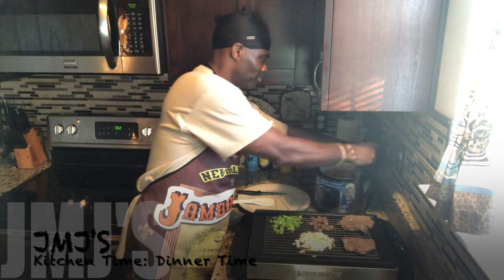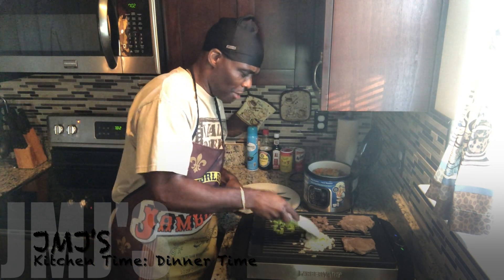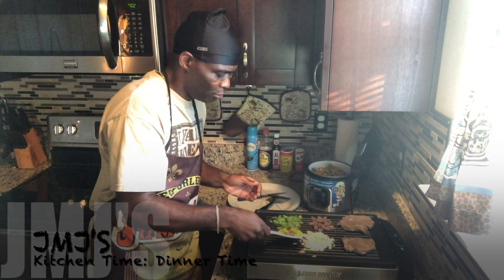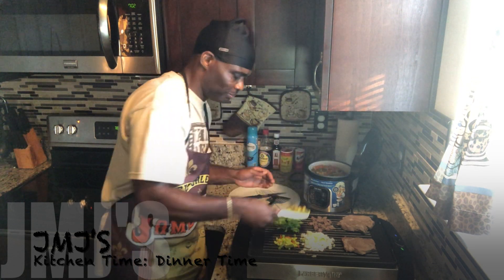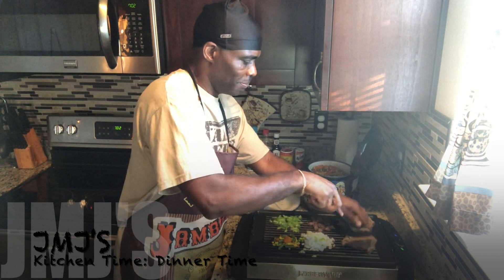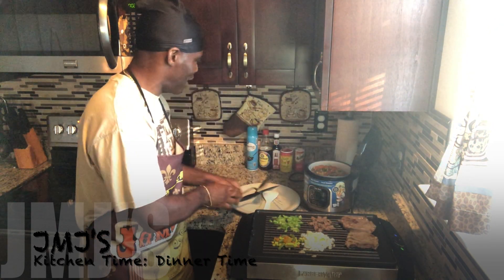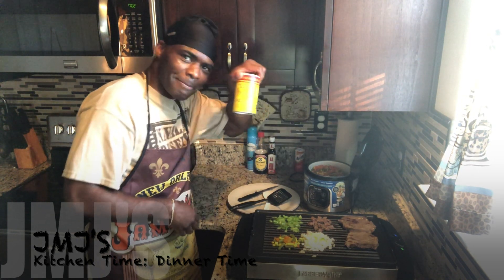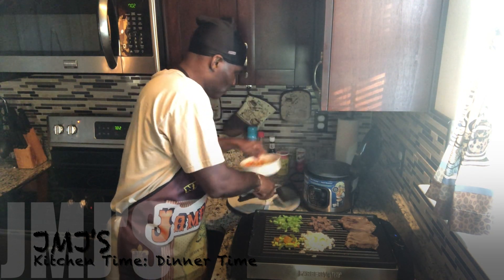I want to mix this around a little bit while that's cooking up. I'm gonna put a little bit of mixed vegetables on the grill too — once I drop the rice on there I'll mix it all up. I've got the steaks on there already, want to get that grill effect. I got soy sauce, A1 steak sauce, Slap Ya Mama, and Accent seasoning. Moving the vegetables out of the way.